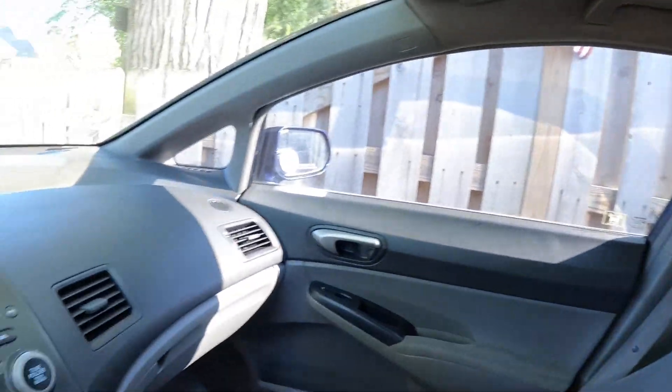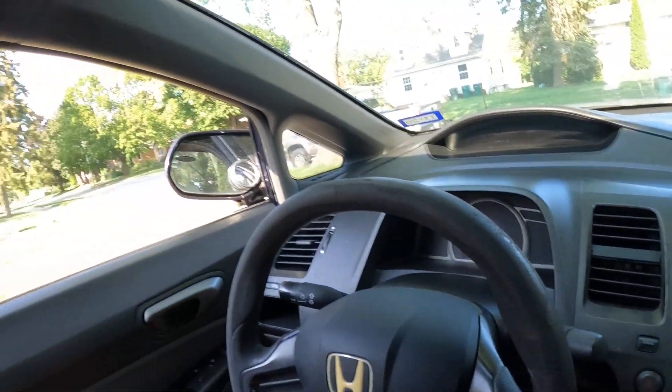What's up YouTube, welcome back. Today is a quick little update. I'm inside the new — well, new to me — work car. I went to the DMV and sat in that long line, titled and registered the vehicle, got all the paperwork done, and got some custom plates.